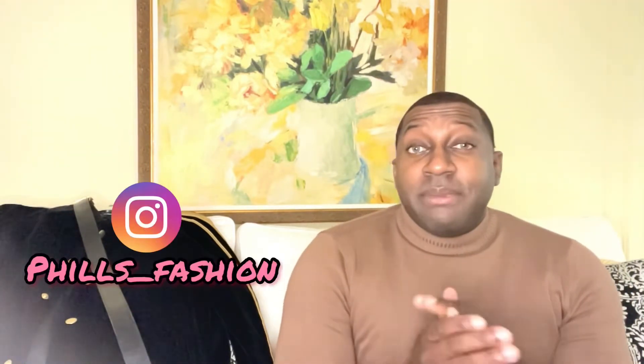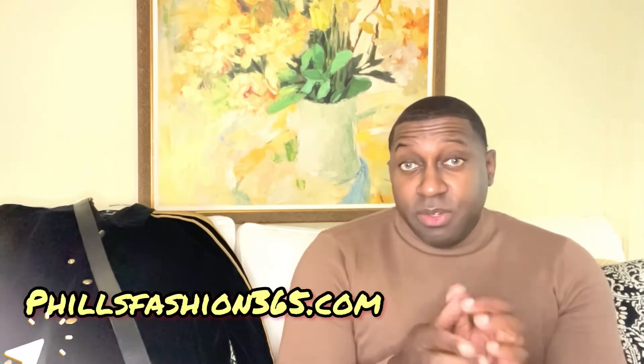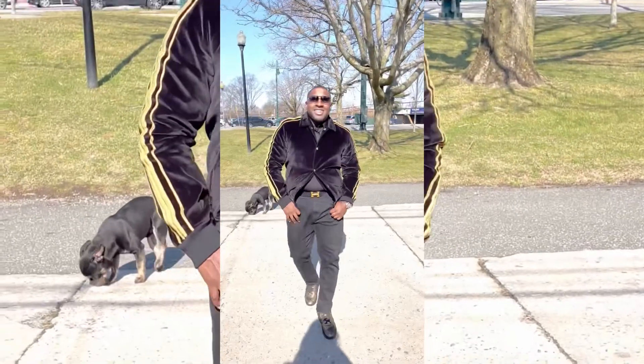If this was your first time here, thumbs up, subscribe, and hit that notification bell — I'm bringing a lot of beautiful content you don't want to miss. Also follow me on Instagram for outfit inspiration. If you're interested in personal styling, I make custom packages just for you — link in the description. I'm also now doing coaching calls to give you that motivation. See you soon and stay blessed!